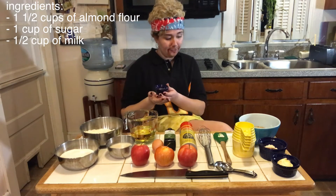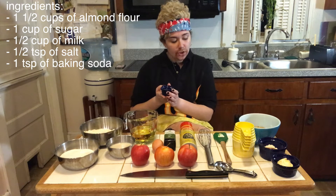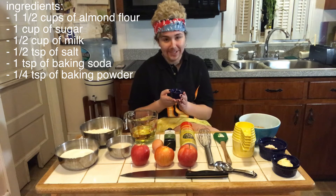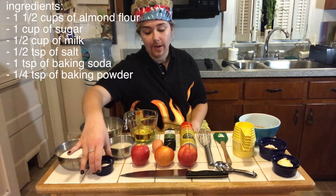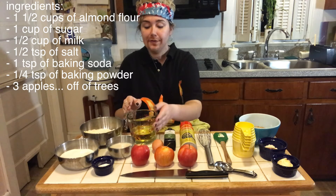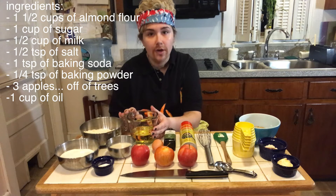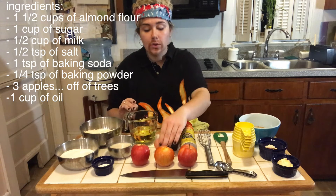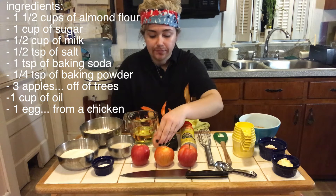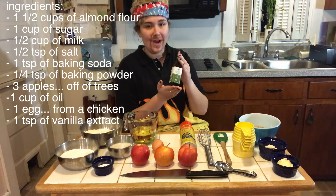In this little container we have one half teaspoon of salt, one whole teaspoon of baking soda, and a fourth of a teaspoon of baking powder. We have three apples, a cup of oil of your choosing — I chose vegetable oil — and one egg.